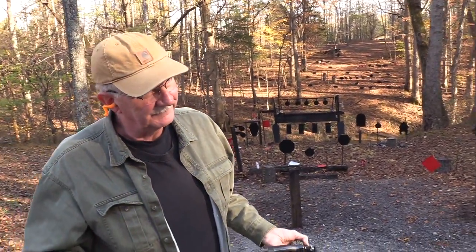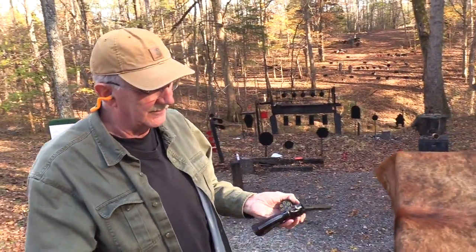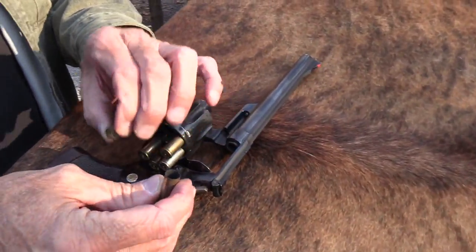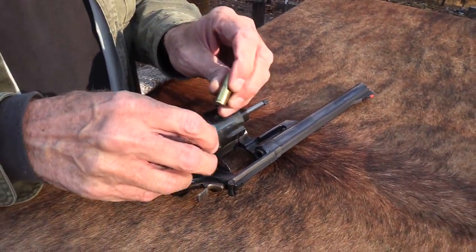Of course the length of the barrel doesn't really matter that much in terms of accuracy — it helps a little bit with the extended sight radius, but it's still the trigger control and all that, isn't it? So we're going to talk a little bit about lead.